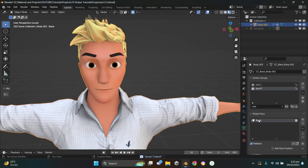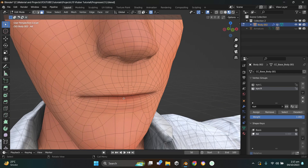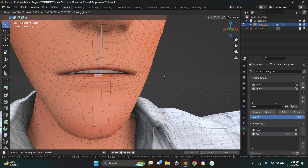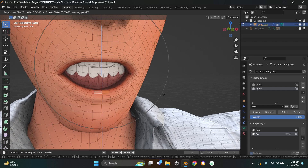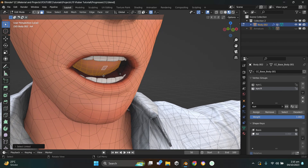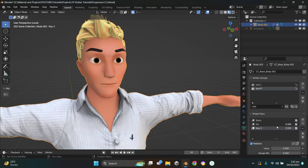I'll hide the armature, select the mesh, and create a new shape key called 'Basis' — don't touch this one. Create another shape key, name it 'A', press Tab to go to Edit Mode, select the center face of the lower lip. Make sure Proportional Editing and Connected Only are checked. Press G then Z to move downward, use the scroll wheel to adjust the proportional circle. Looking good. Then select the lower teeth and press G then Z to move them down, and do the same for the tongue.